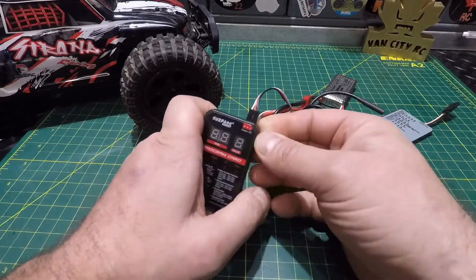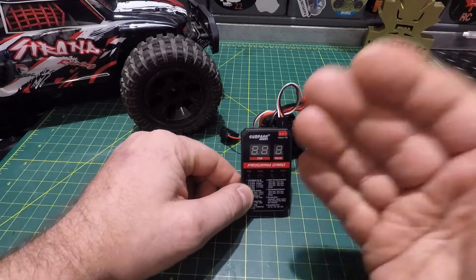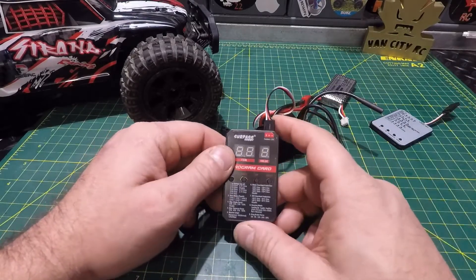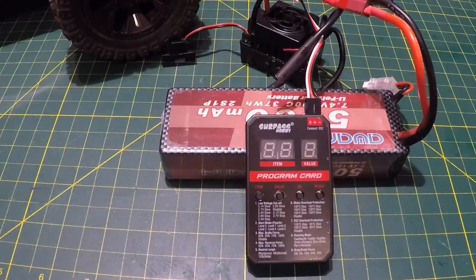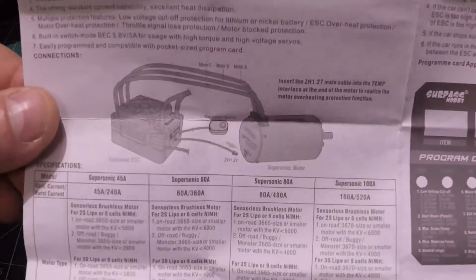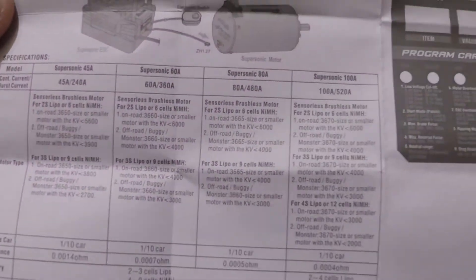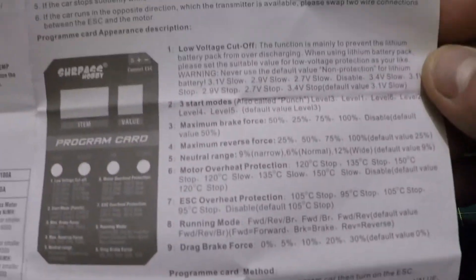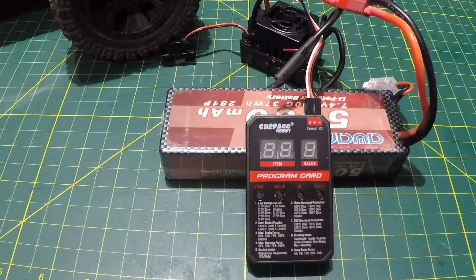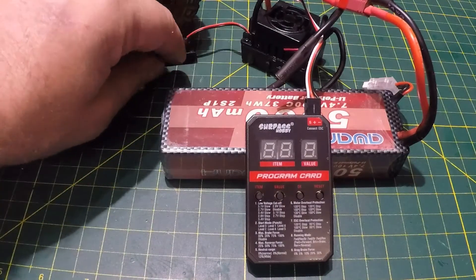Plug that in — there we go. I'm going to switch up the camera and zoom in on the ESC so we can have a better look. Before we fire up the ESC, I do want to show it came with a user manual — Chinese on one side, English on the other — showing you how to set up the ESC and use the programming card. ESC specs and all programming functions are listed there.